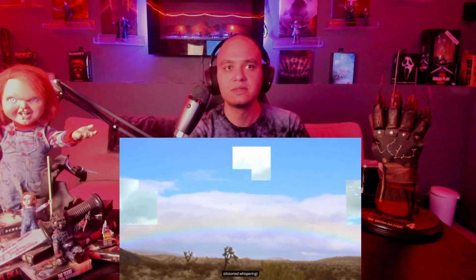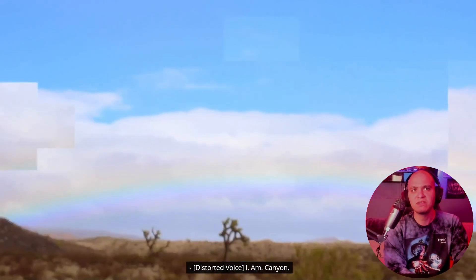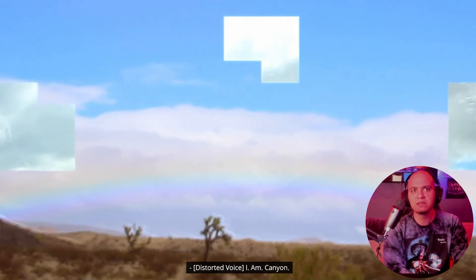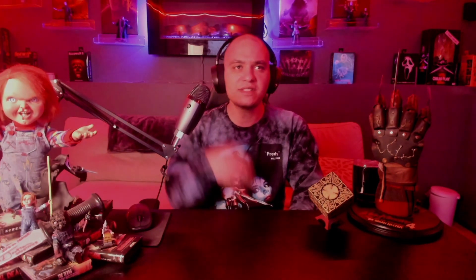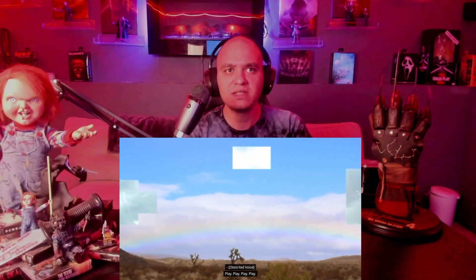'Hello!' I heard the echo — where's the brother? 'Hello!' Something is repeating 'play, play, play.' 'Woo-hoo!' What the hell? Is the earth speaking to them? Is he hearing those voices, or is it the camera just capturing it?